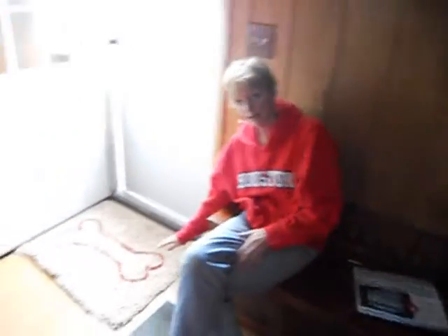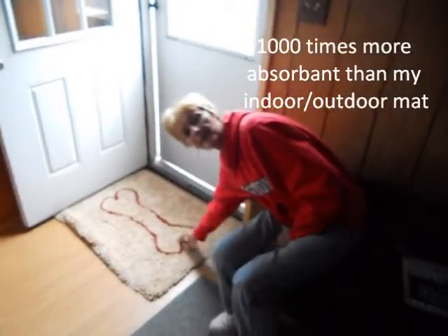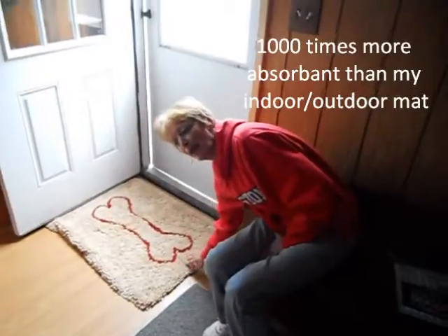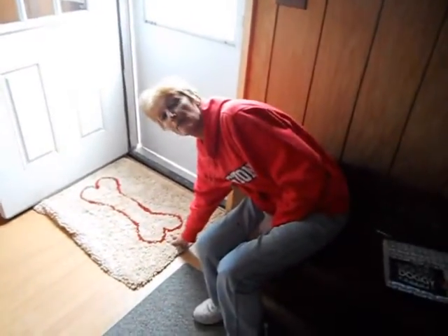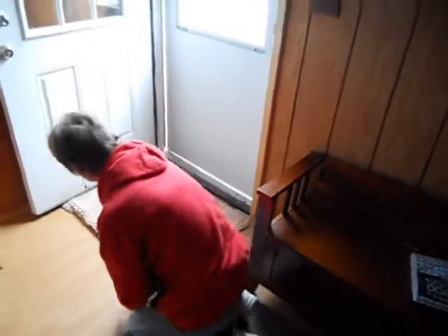The Soggy Doggy Mat is just what it sounds like — it's a mat that takes the water off the doggy's paws. And it's washable. It's five times more absorbent than just a regular doormat.